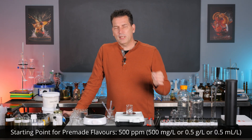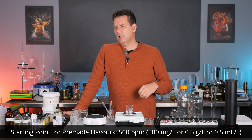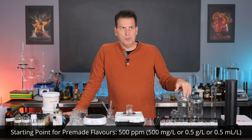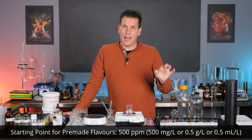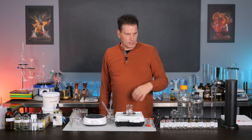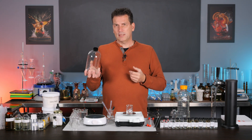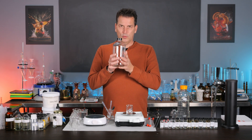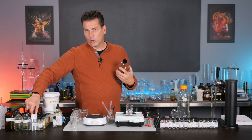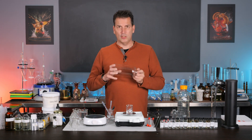The starting point is roughly 500 parts per million — that's 500 milligrams per liter. If you put 500 milligrams or half a gram into a liter, you're going to get 500 parts per million. Now you can go around making one-liter tasting solutions, but that's a lot of work — you're going to have dozens of these bottles. I've got about 400 of these flavored compounds, so I'd have 400 of these bottles around, which I do not want.